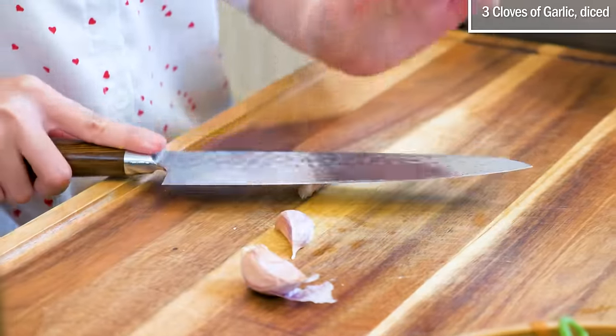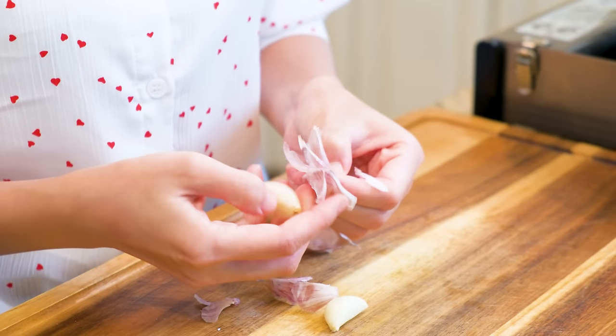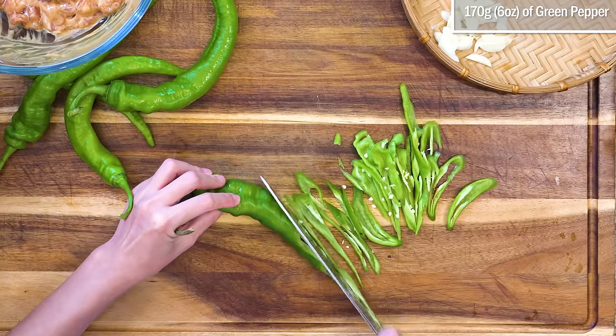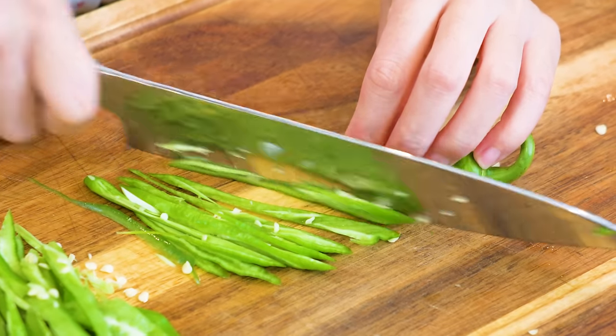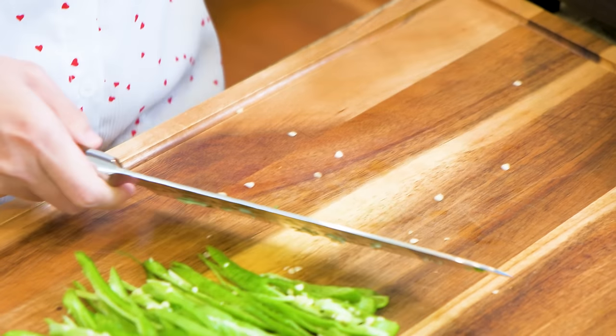Smash a few cloves of garlic so you can peel the skin easily, then slice the garlic thinly. We also need some green pepper — these are a bit hot. If you don't eat spicy food, it's completely fine to use bell pepper. Just make sure you thinly julienne it so it matches the pork strips.